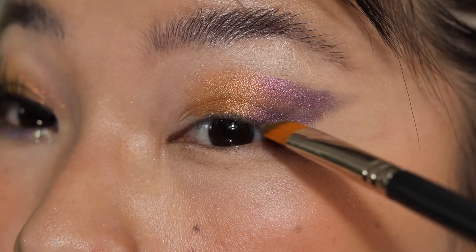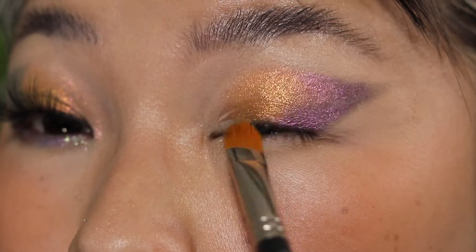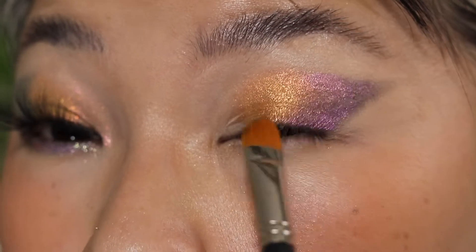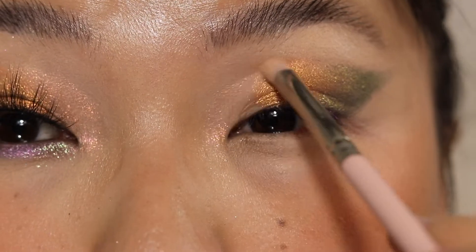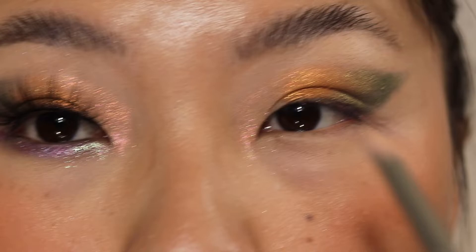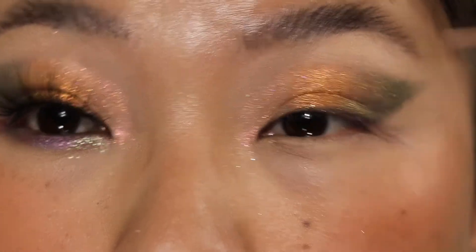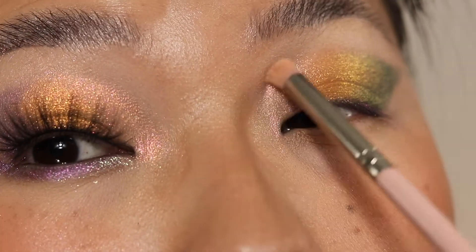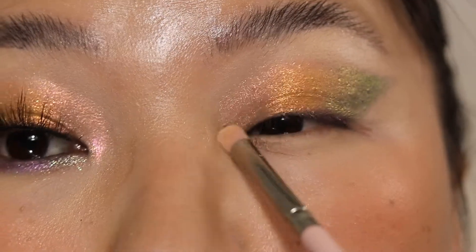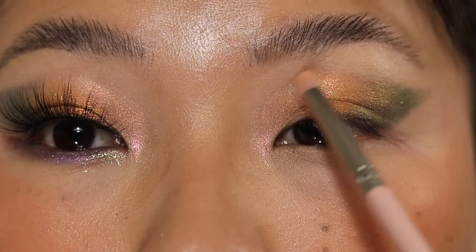Just making sure that the pigment is intense, and I'm sweeping inwards. Now I am going back to the Norns palette. I'm taking this really pretty shade called Pink Camelon — it's giving pink, gold, green, orange type of a vibe. I'm not using any glitter primer, I probably should. It's one of those iridescent multi-chrome shades; it's just not as intense, but once you build it up it is very pretty. I'm taking it above the inner crease.